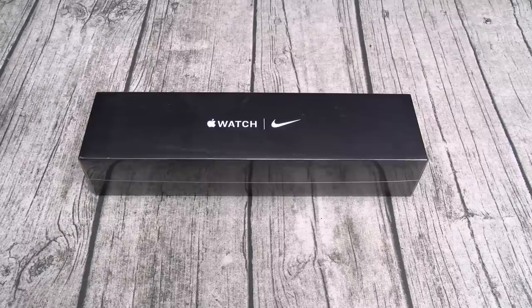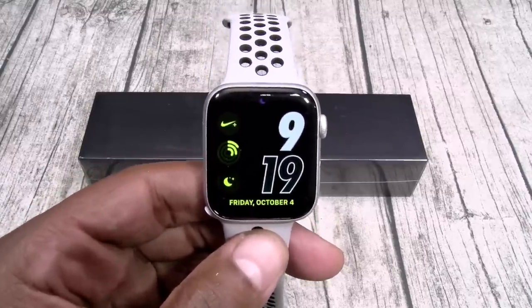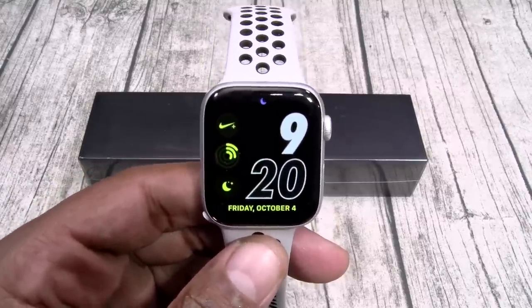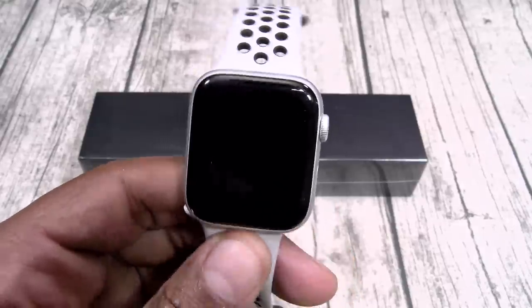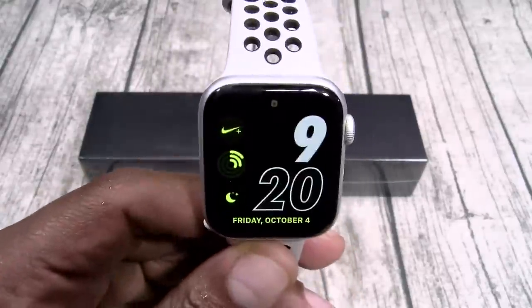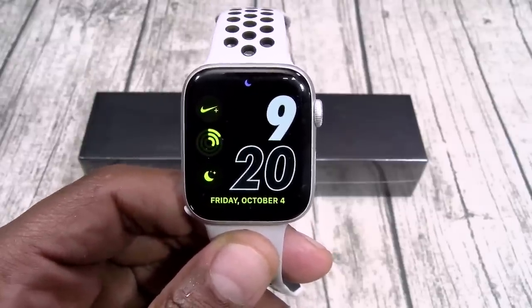Before we get started, let me answer two questions. Number one, what's the difference between the Series 4 and the Series 5? You have two major upgrades. First up, you're getting better battery life, and secondly, you're getting an always-on display. Shout out to anybody that's seen my full review for the Series 4 — that was my biggest gripe, no always-on display. So now with Series 5, you don't got to keep flicking the wrist. That's a huge upgrade.